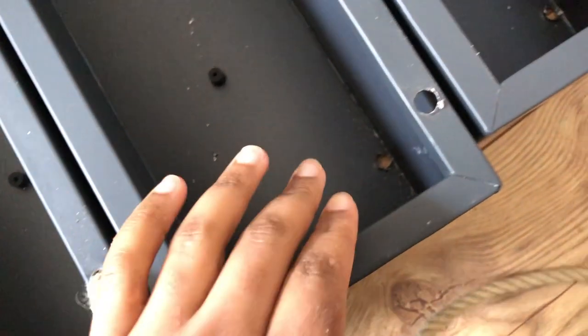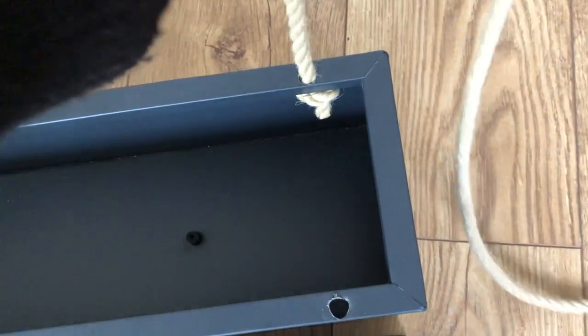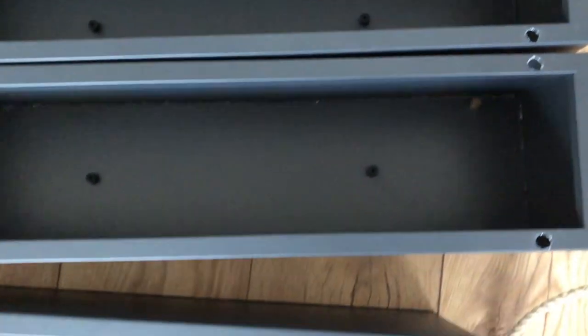I'm just making the holes — one goes here, and then as you can see, one goes through the bottom. I'm going to be threading the rope through like this, tying a knot, and then hanging it through that way. The bottom one doesn't need to have any holes; it already has drainage holes, so that will be fine.